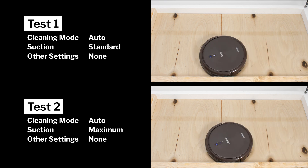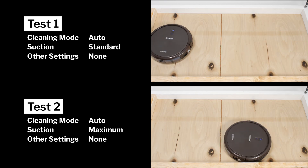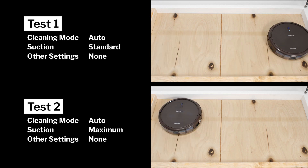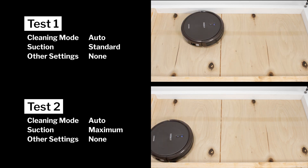In our robot vacuum crevice test, the N79-SE did not perform very well on default power. It did perform slightly better on maximum power, but even after extensive run time, it still could not pull most of the debris out of the crevice used for this test.